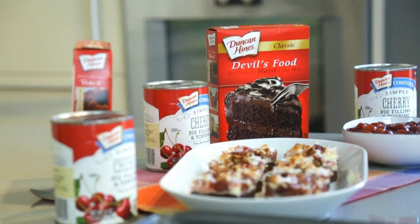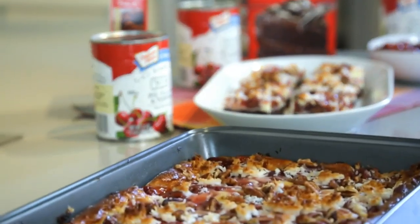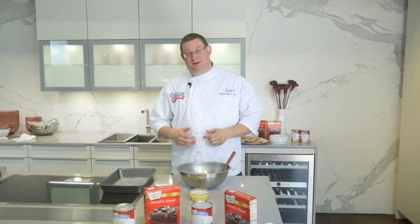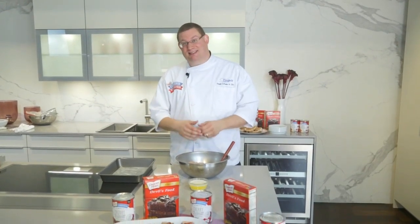Duncan Hines classic devil's food cake — deliciously moist with a heavenly chocolate flavor. Now I'm going to show you a quick and easy way to make a chocolate cherry holiday bar using devil's food as well as our Simply Cherry.